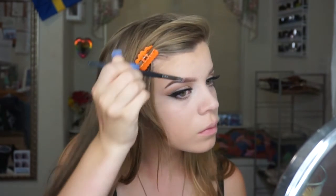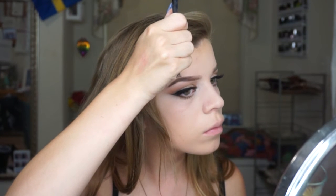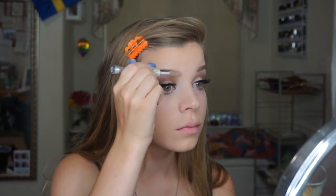Then I'll just clean up my brow a tiny bit and set my brows with the e.l.f. clear brow gel. I can't talk about this stuff enough — it is so freaking good and it's a dollar. I have literally gone through eight of these, I kid you not, and I need more. I love them so much.